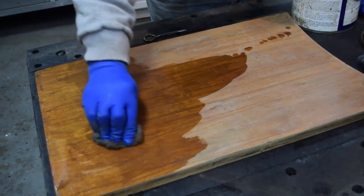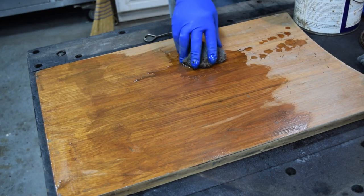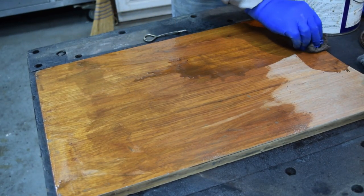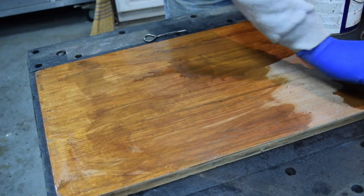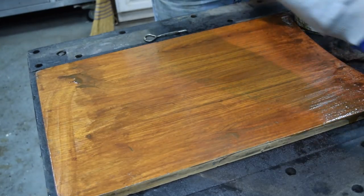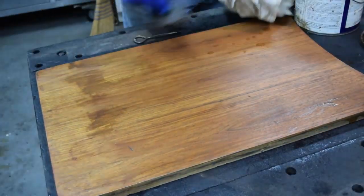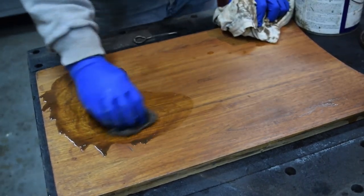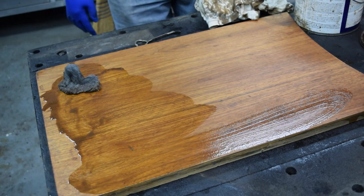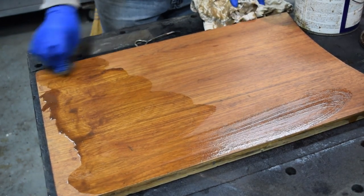I'm just going to apply this stripper with steel wool. If there's any paint remaining, it's usually down inside dents — just kind of scrub it a little bit and it'll come up. The spots that remain are the little bits of lacquer I didn't scrape off, so we're just going to let those soak a little bit better. When we're done, we will rinse it off with some lacquer thinner and then neutralize it with some water.